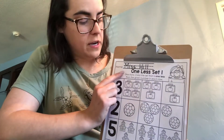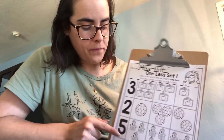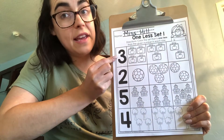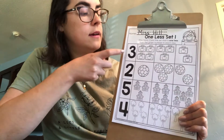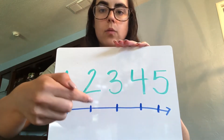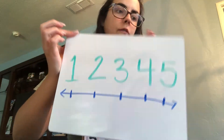Now that you have finished, we need to read our directions so that we know what to do. Our directions say: color the set that is one less than the given number in each row. Let's make sure we know all these numbers: three, two, five, and four. I made us a number line. When we're looking at one less, instead of going forward, we're actually going to go backwards and take one away.